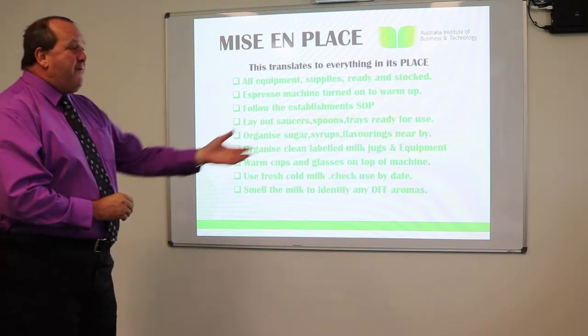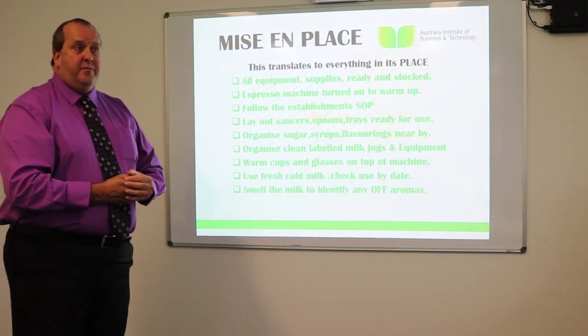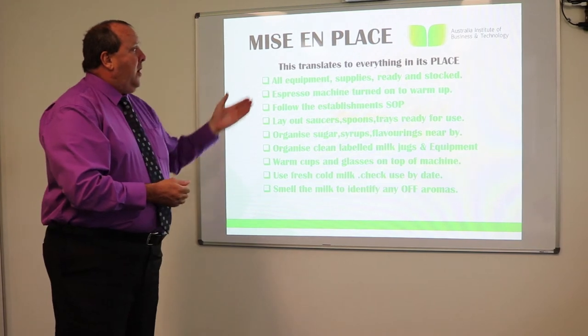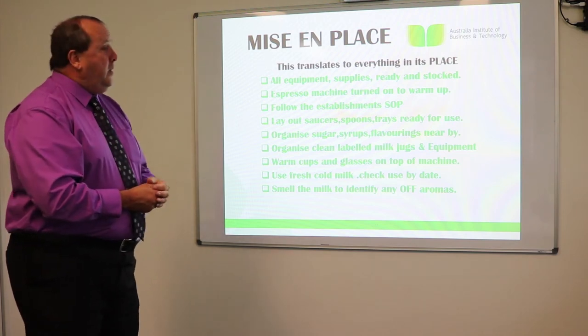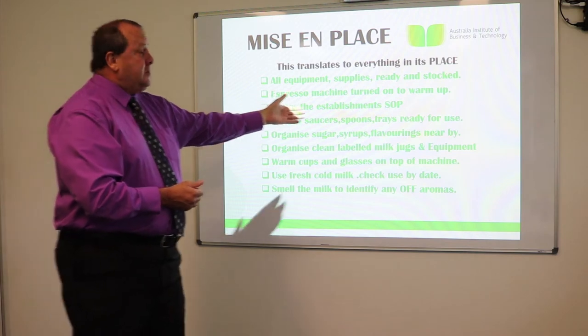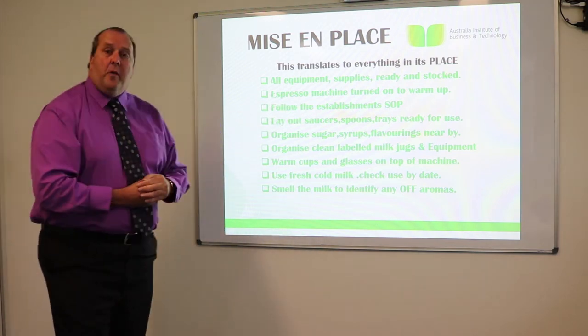We have to ensure that everything is ready whilst customers are coming in. It's very important that all equipment and supplies are ready and stocked. Make sure the espresso machine is turned on to ensure it keeps warm. Follow the establishment's SOP — standard operating procedure. We need to ensure that procedures are followed.